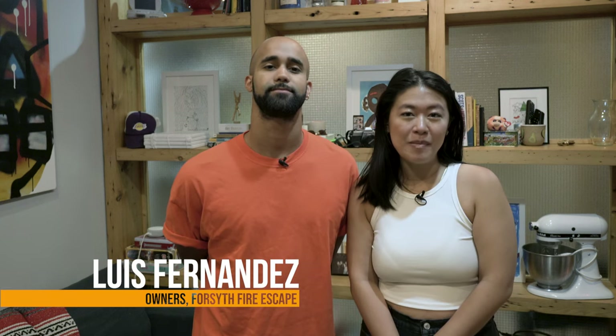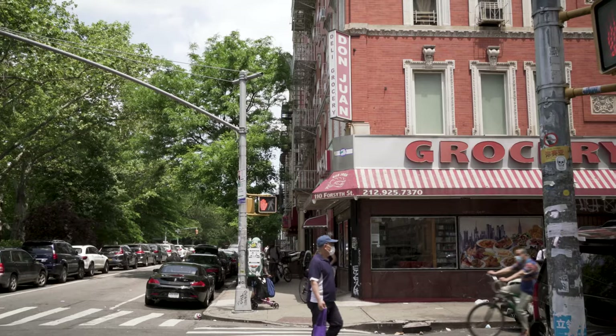Hi, I'm Isabel Lee. Hey, I'm Liz Fernandez. And we are the founders of Forsyth Firescape, a scallion pancake burrito pop-up located in Chinatown, New York.